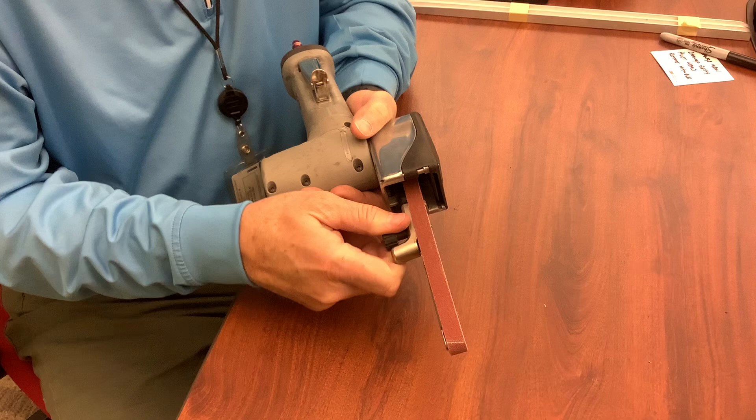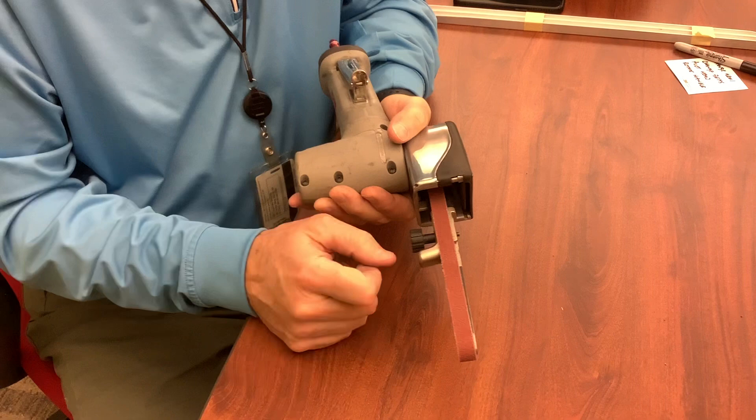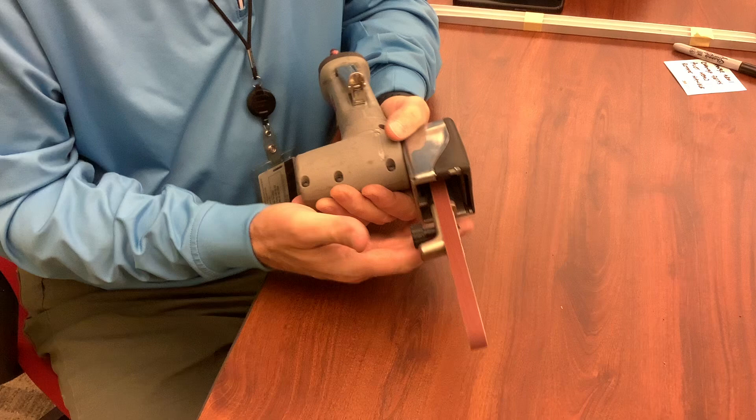So if I tighten that back up — and again, we can do this while it's running — now see I maybe over-tightened it, and it's starting to show up on this side. So just bring it back to center, and you can see that's tracking just fine.